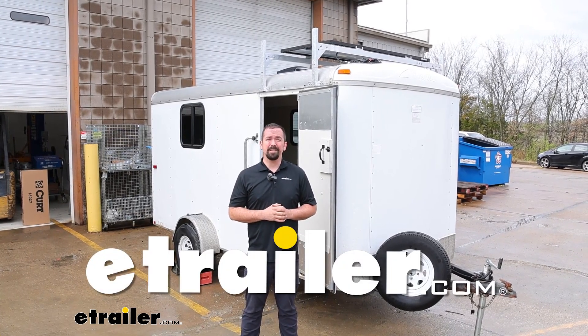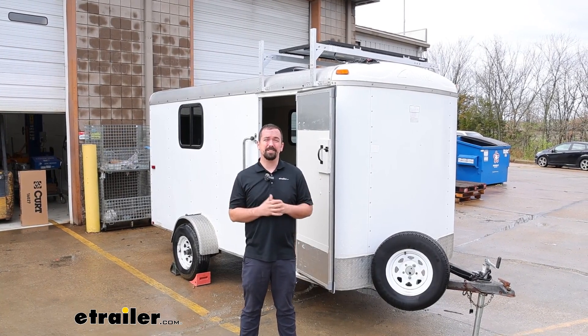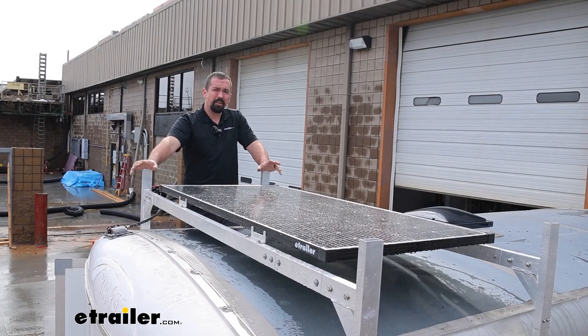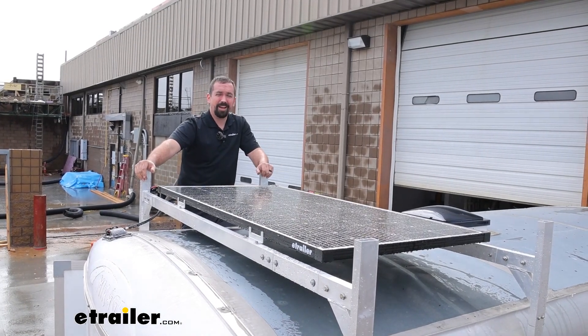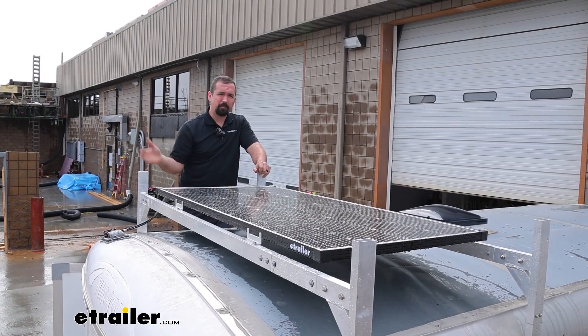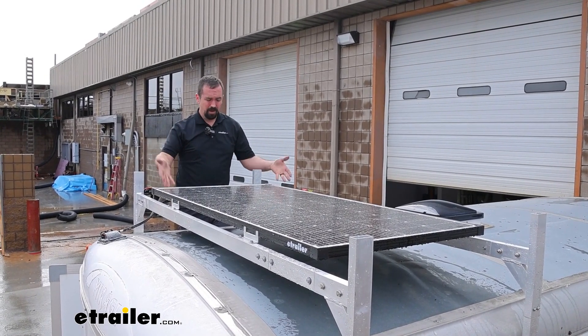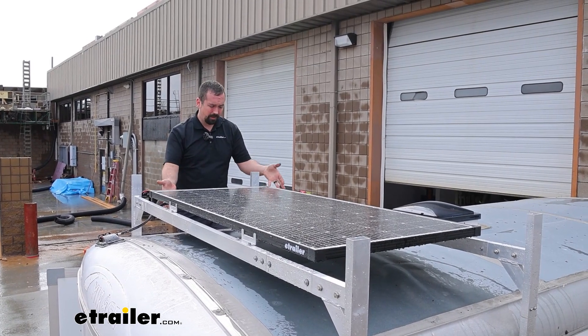Hello neighbors, it's Brad here at eTrailer and today we're taking a look at and installing the eTrailer solar panels on an enclosed trailer. Solar energy has definitely become more popular as time goes on and for good reason. The price has come down quite a bit and it's become really easy to put it on something like an enclosed trailer like we have today.